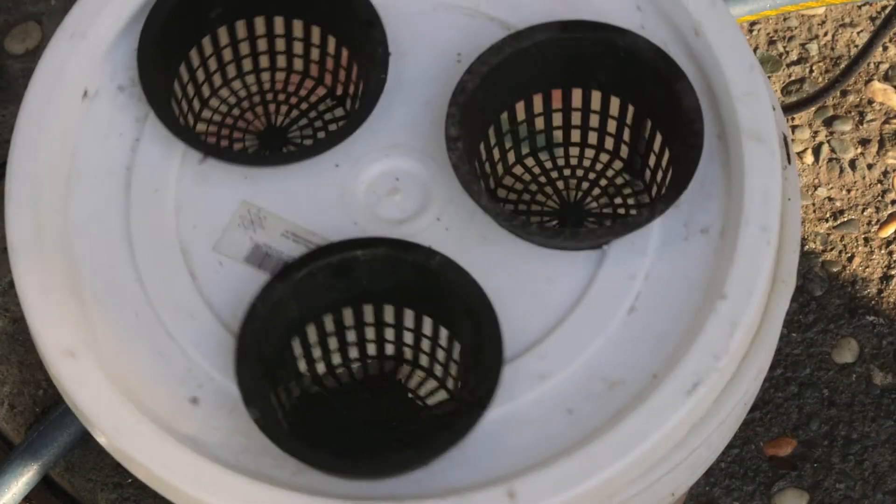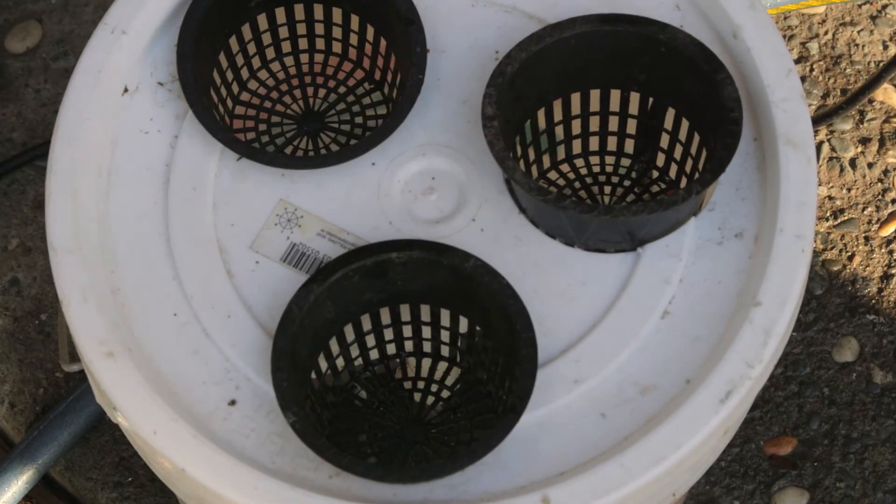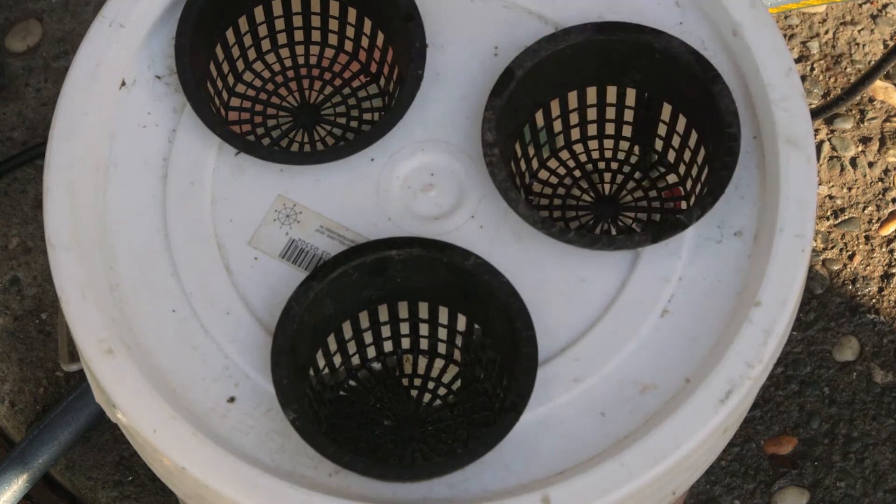Hi, I'm Paul Holovko. Today I'm going to show you how to make a PVC Aeroponics tube growing system.